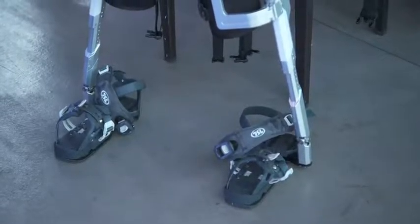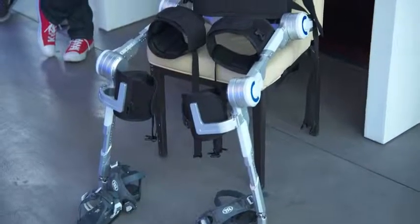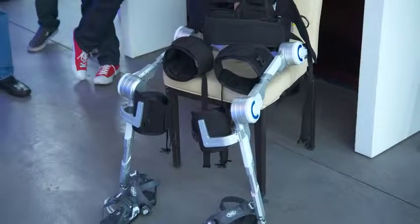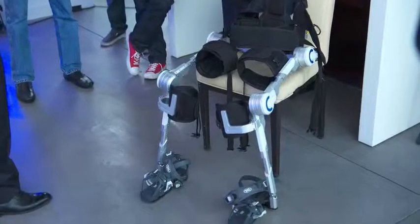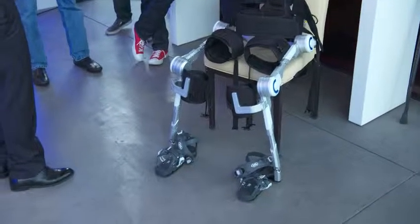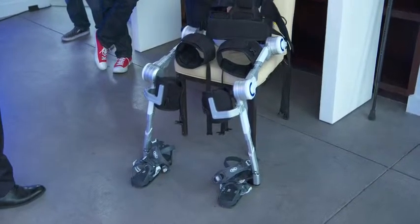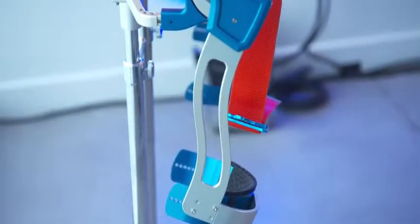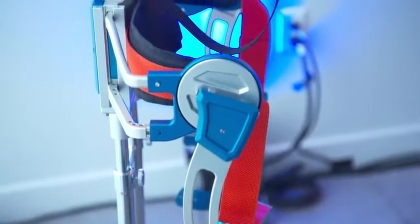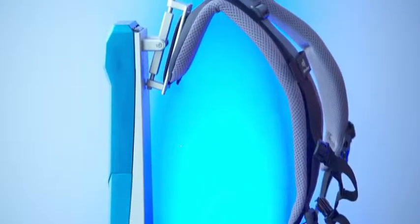Controllability is totally on just the lower extremity. This one functions like motion created. Some doctors said this kind of robot can be very, very helpful for rehabilitation while lengthening their life cycle.